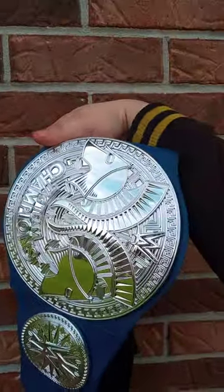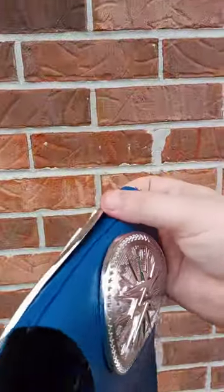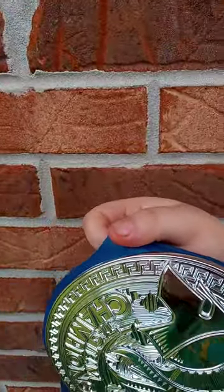Hey guys, Brett here. I am back with another review. This is not going to be an unboxing — I filmed my unboxing video yesterday morning, so this is most definitely a review.